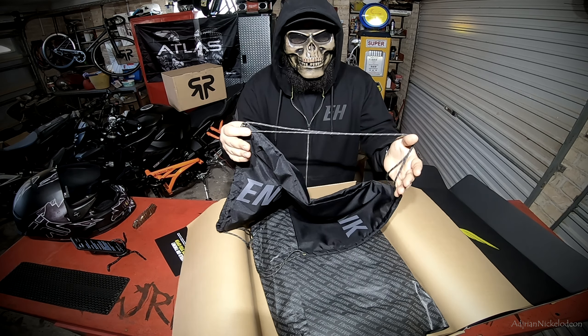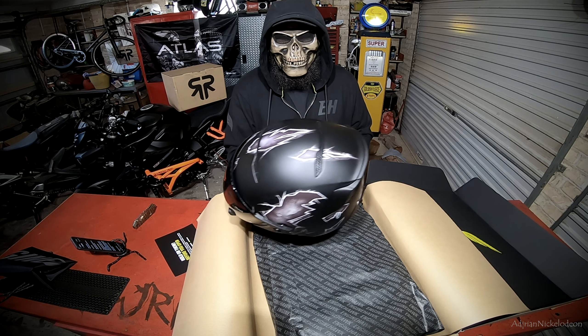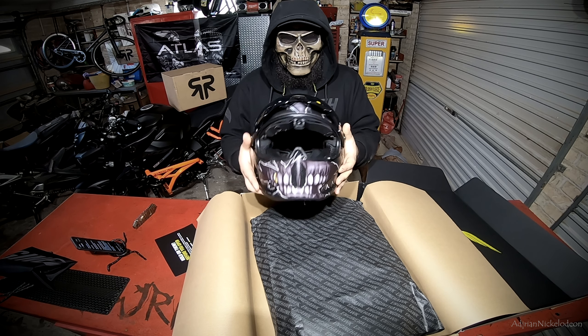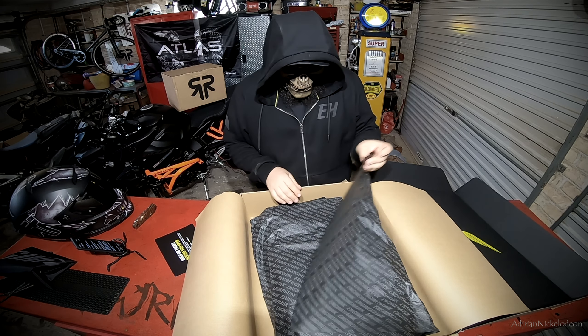For anyone that doesn't know, Engine Hawk is a sister company of Ruroc. Ruroc obviously produce the Atlas helmets — this year is the 2.0 Atlas, an amazing helmet. I actually just did an unboxing of their newest flagship helmet, the Atlas 3.0 — I'll link that in the description below. They're a company that really listens to and cares about motorcycle rider safety. I think Ruroc have their finger on the pulse and their tech in helmets and jackets is the current benchmark for motorcycle protection. Let's get into this unboxing of the Engine Hawk Raptor jacket.